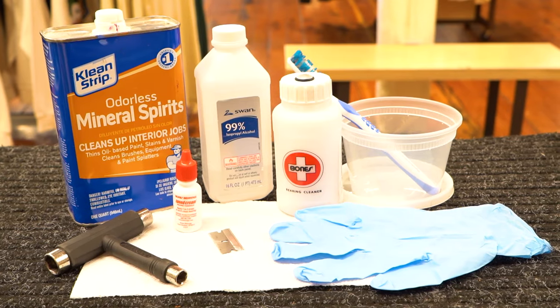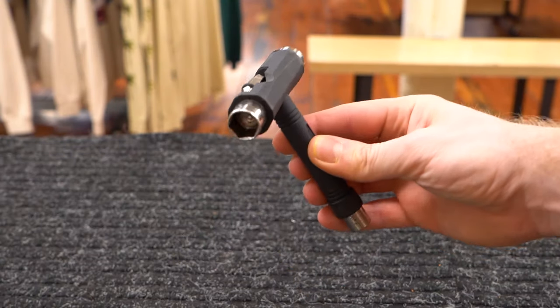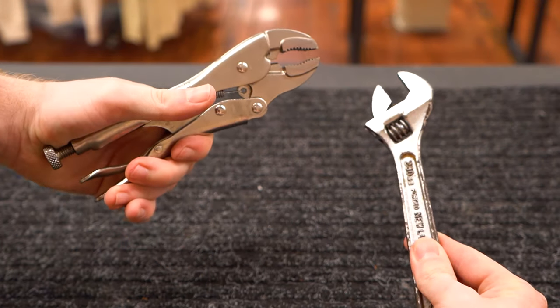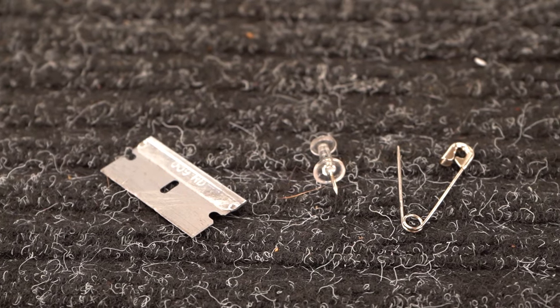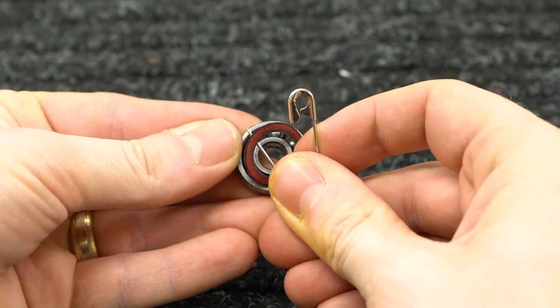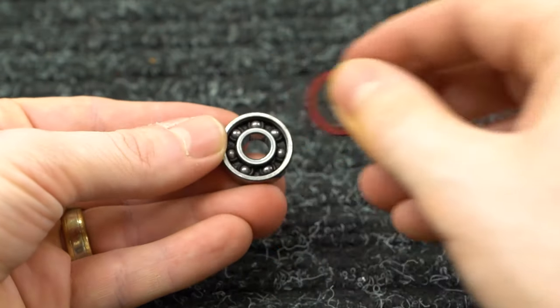First, you'll need a skate tool or a half-inch wrench to take off the wheels — you could also use a monkey wrench or a vice grip. You'll need a sharp pointy tool for removing the shields; a razor blade works the best, but you can use a thumbtack or a safety pin.